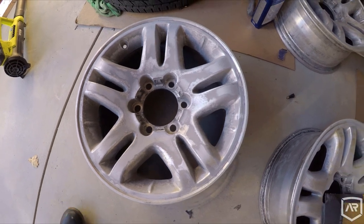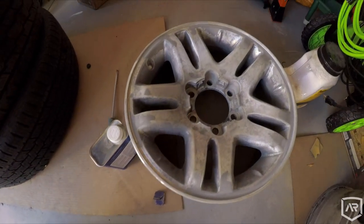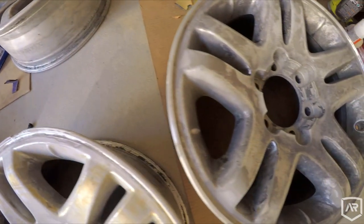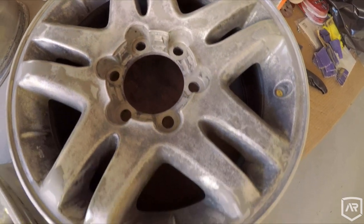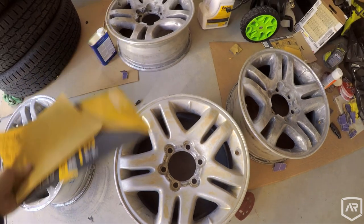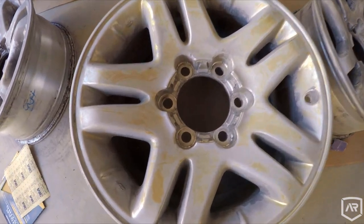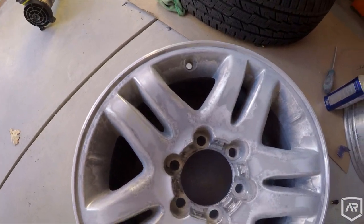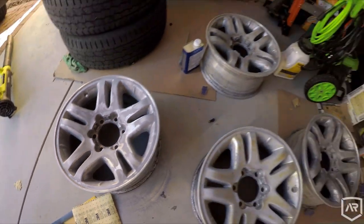So here we have the wheels. Going to hit them one more time with this 320 grit just so the primer doesn't have so much to fill in — smooth that out just a little bit more, and we'll get painting. Hopefully I can get at least the primer on all the wheels today, and maybe paint tomorrow. Let's keep working.